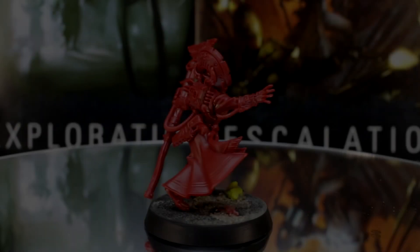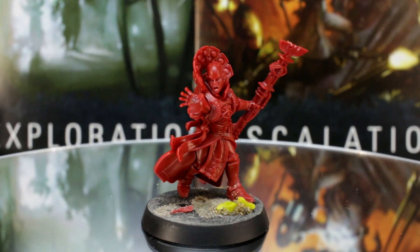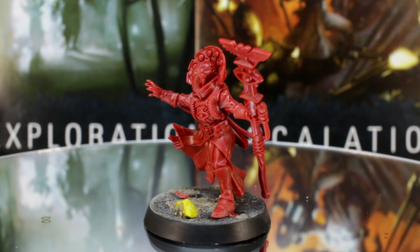Hi everyone, Guy and Penny from Midwinter Minis here. In this episode, we'll be painting up another explorer from the Blackstone Fortress Escalation expansion, the Primaris Psyker Aradia Medellin.